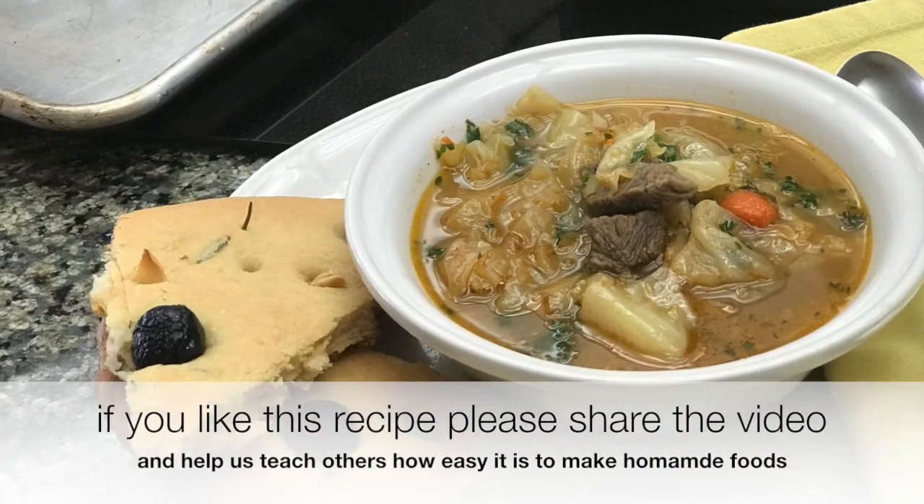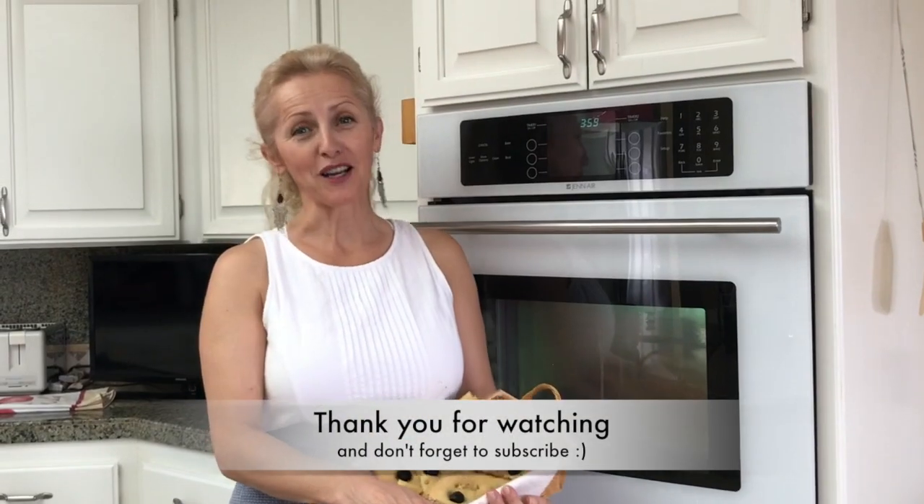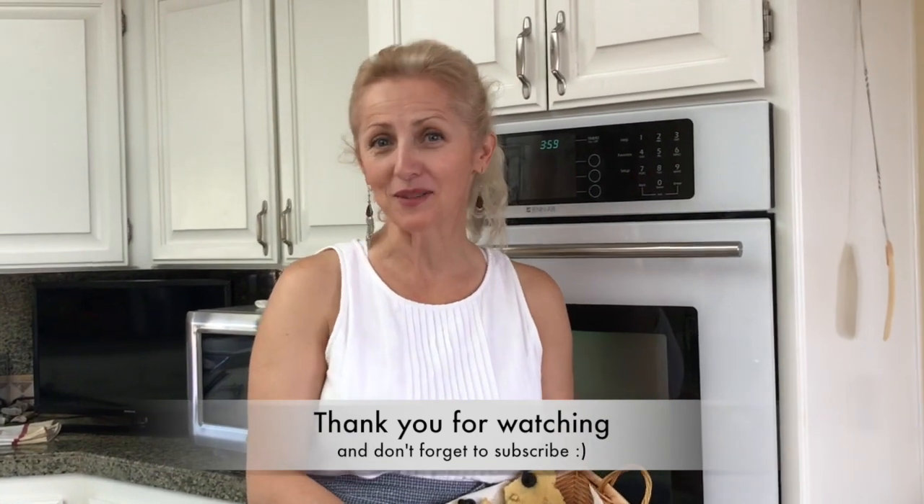If you like this video, please join our channel, because we have many more on their way. Thank you all for watching, and until the next time, take good care of yourself and those around you.